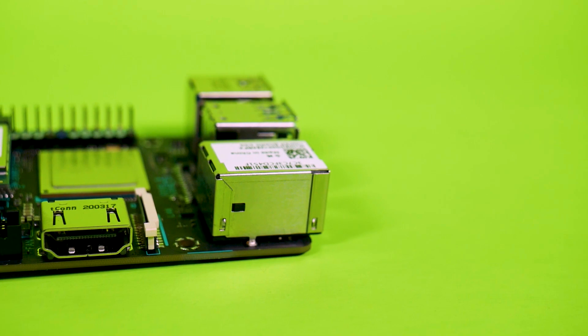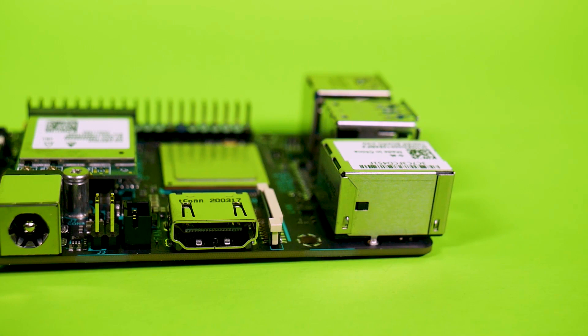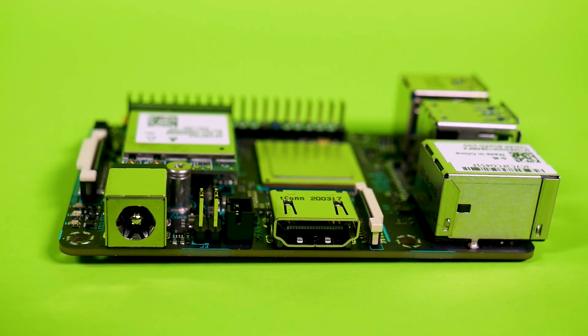It has a 40-pin GPIO header which is color-coded — I love color-coded headers. It uses a DC barrel jack for power with a minimum of 12 volts, which is a big departure from the single board computers I usually play around with, including the original Tinkerboard which used a USB power supply at 5 volts. So with this increased voltage and this giant heatsink, I had to benchmark it.